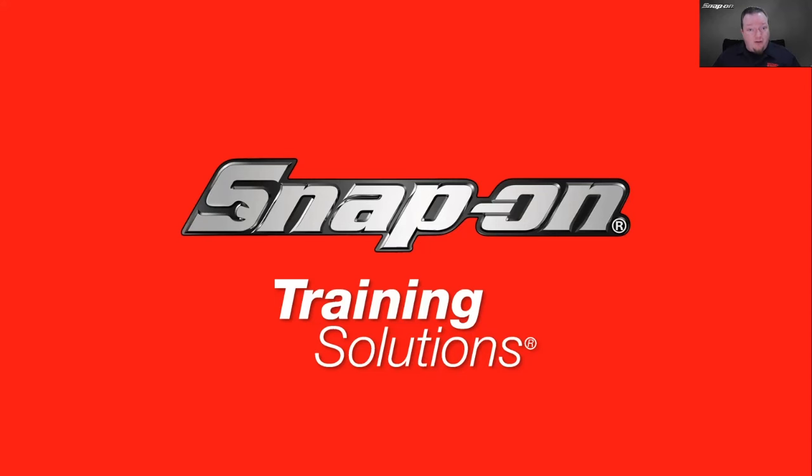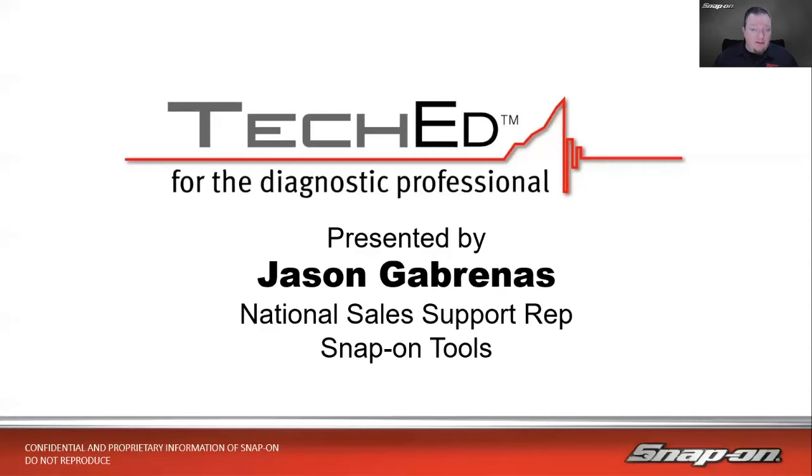Now if you have any questions, if you're watching this during the premiere, you can just leave it in the chat — we'll be monitoring live chat. If you're watching this after the premiere, just feel free to leave a comment underneath the video and we'll get to those as we can. My name is Jason Gabrinus, and I'm one of Snap-On's Diagnostic Technical Trainers.